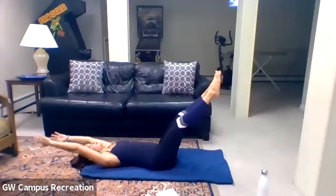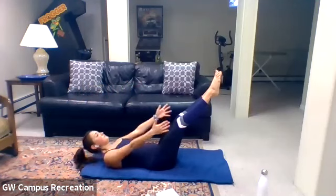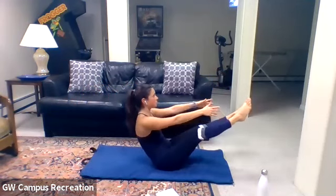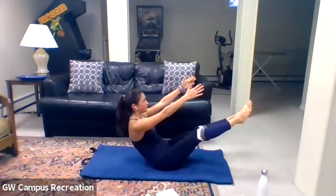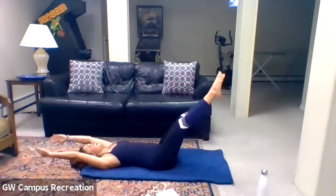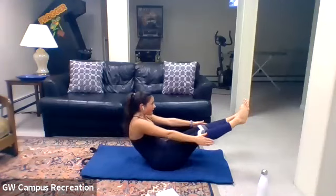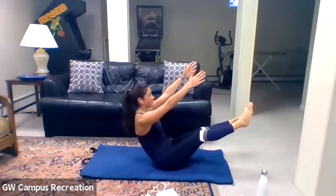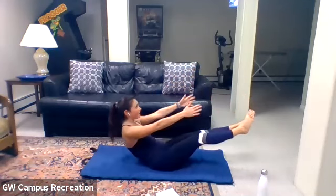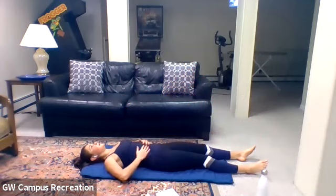Last one — nice inhale, lift head, neck, and shoulders up, big exhale as we peel it up, reach toward those toes, lift the arms, lift the chest, take a nice breath, and slowly lower everything down. Legs come down, head comes down. Take a nice deep breath, just catch your breath. Bring those knees into your chest, pull them in, and take another nice deep breath.